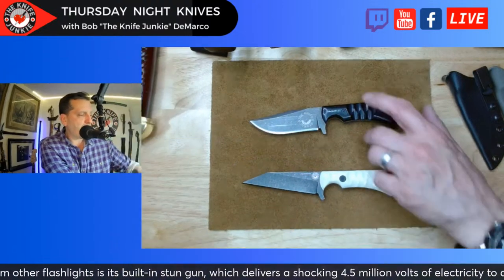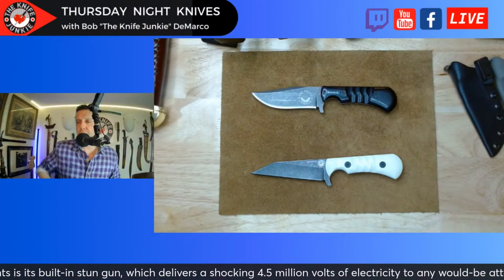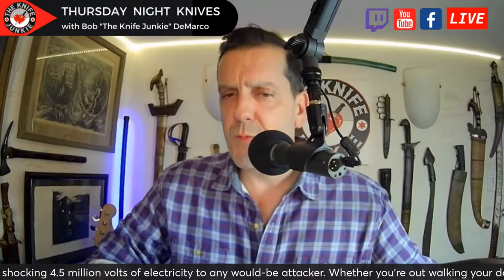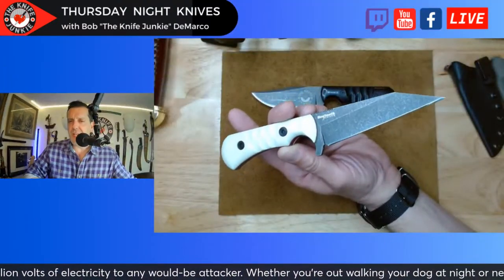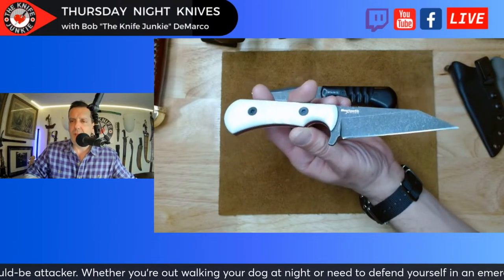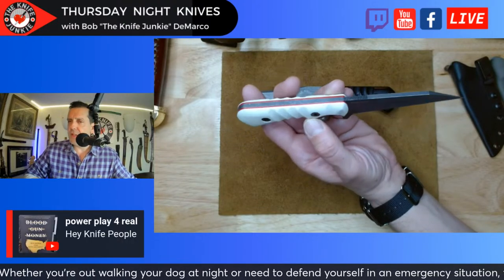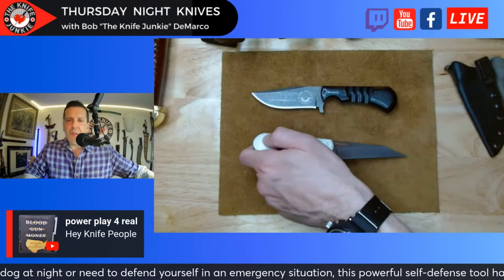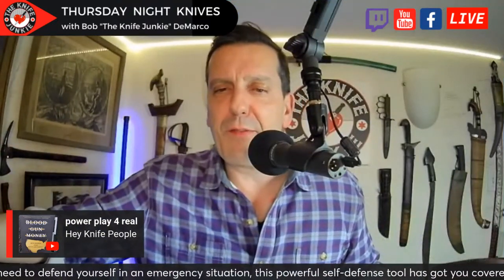That is the prototype of the Nova 2. We're going to do a bunch of videos on it, show it off, and whatever changes I end up making — if any — I will let everyone know. They will be numbered, of course.